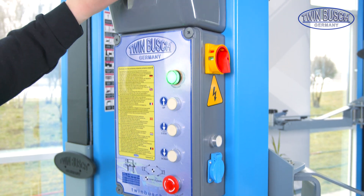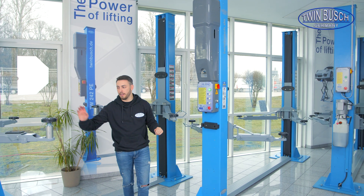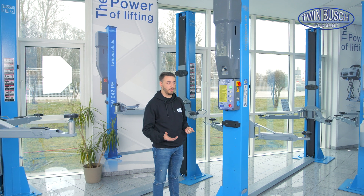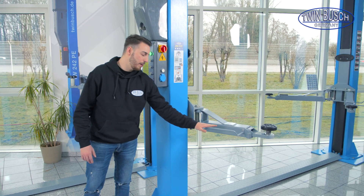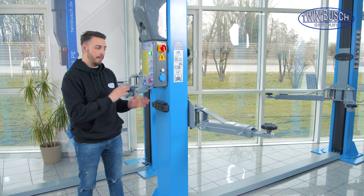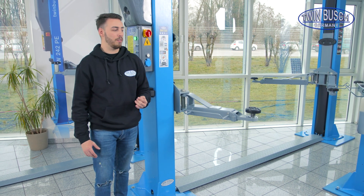Up here we have a plug. All Profi Line models can be equipped with a quick connection for compressed air, where I can connect an impact wrench or similar tools. Regarding the differences between the 4.2 and 3.6 ton models: there are no significant distinctions. Logically the 3.6 ton has 600 kg less lifting capacity. Furthermore, the 3.6 ton model has shorter front lifting arms, which is a great advantage when lifting vehicles from BMW or MINI — we've had very good experiences with the BMW lines 1 to 3 and MINI Cooper, as the shorter arms allow the lifting points to be reached more easily.